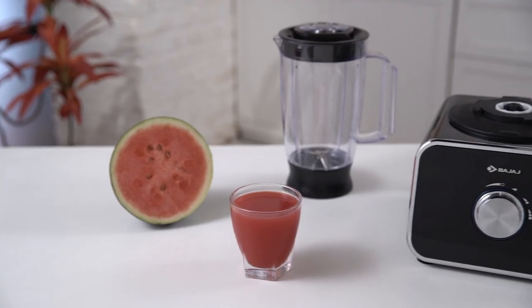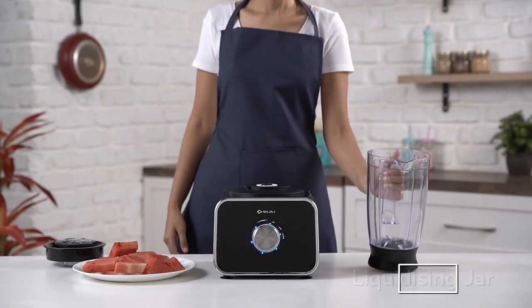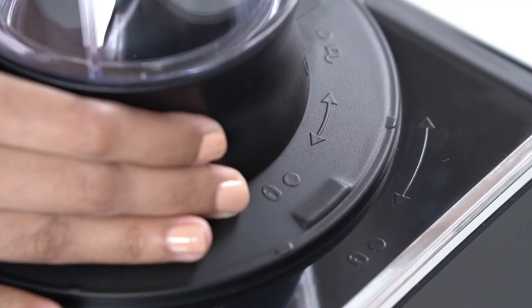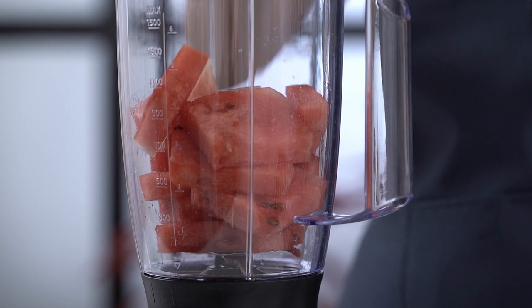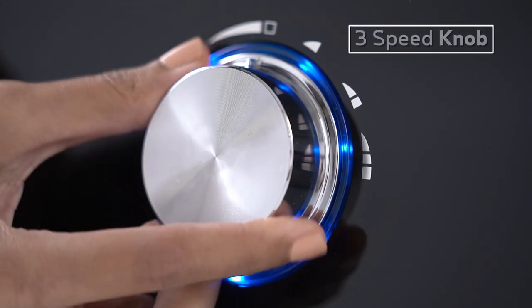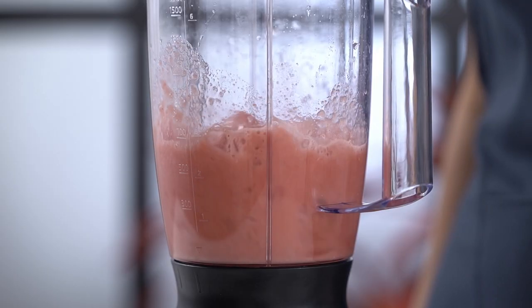It has a liquidizing jar with a capacity of 2.3L. Place the liquidizing jar on top of the FX1000DLX and make sure it locks perfectly. Add the watermelon pieces and cover the lid. Give it a spin. Your fresh watermelon juice is ready to drink.